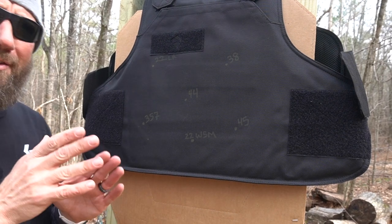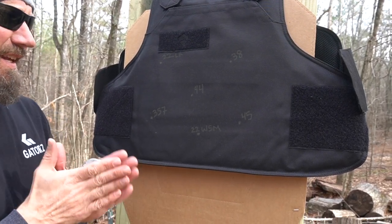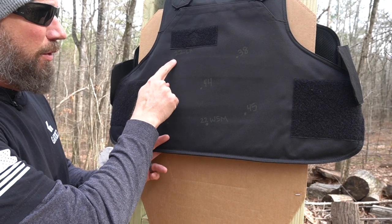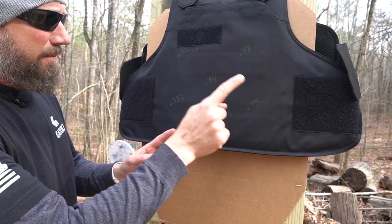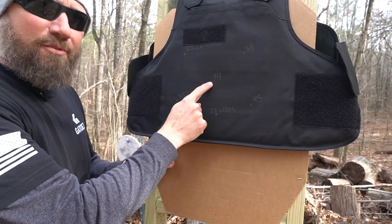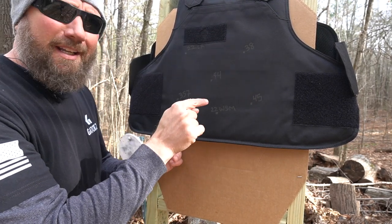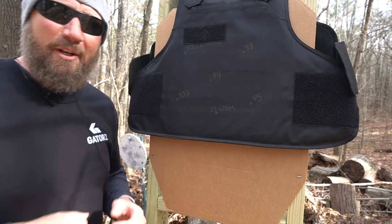It's worth noting NIJ standards are only for a piece of armor to withstand a single shot in order to get the NIJ certification. We're going to shoot this way more than what would qualify for an NIJ standard. We're going to do a .22 Long Rifle first, a .38 Special, a .357 Magnum, a .45 ACP — I do have a .45 ACP revolver — and a .44 Magnum, which is technically the maximum that this should be able to withstand. And if it withstands all of that, which it should, we're going to hit it with the .22 Win Mag going 2,200 feet per second.